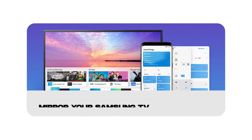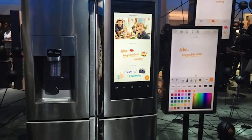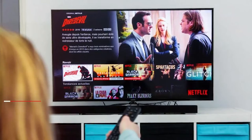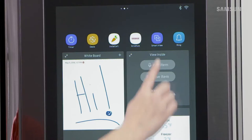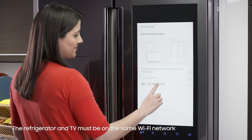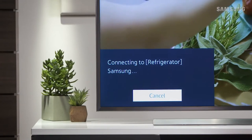Now, let's say you want to wirelessly mirror your Samsung TV to your refrigerator. Here's how you can do it. Step 1: Make sure both your Samsung TV and Family Hub refrigerator are connected to the same Wi-Fi network. Step 2: On your Samsung TV, choose a show or movie you want to stream from Family Hub. Step 3: Tap on the Smart View app on your fridge's display and select the TV you want to connect to. Step 4: A prompt will appear on your TV about casting. Make sure to read it, then choose Allow if you agree.